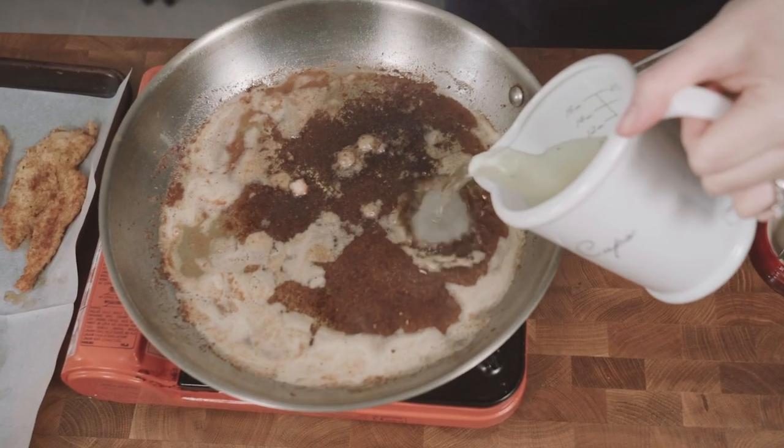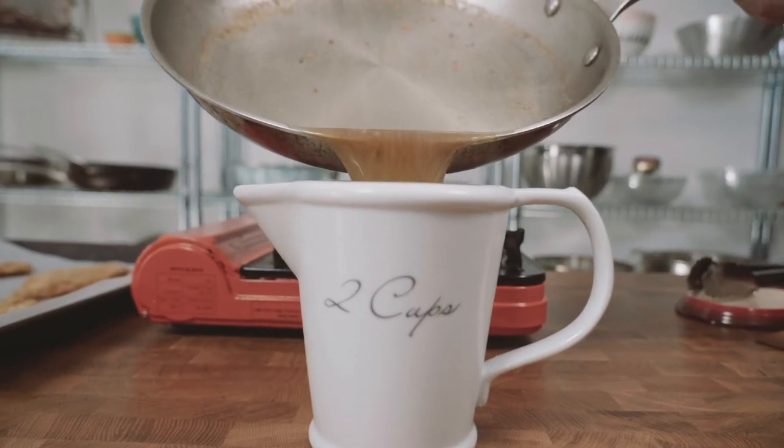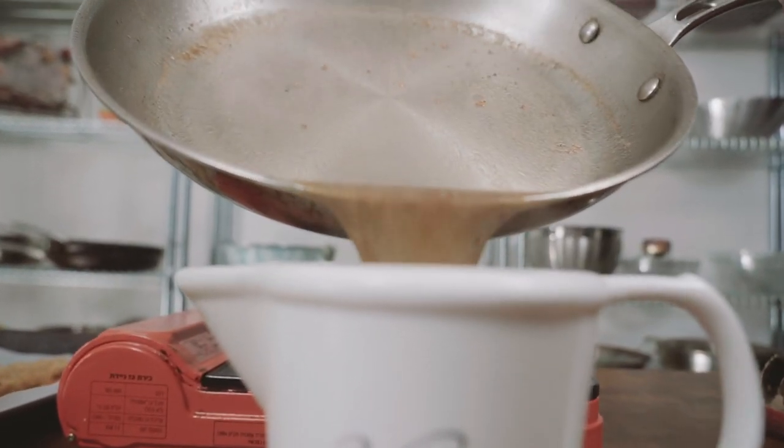Let's make a quick pan sauce and deglaze the pan with a little bit of broth. Pour this sauce into a gravy boat until just ready to serve.